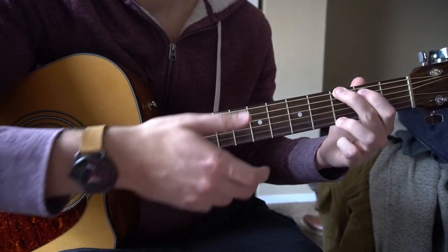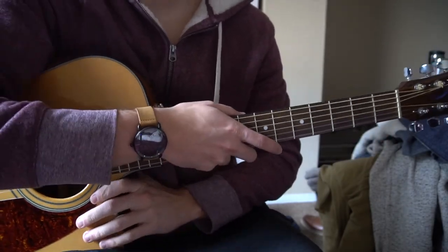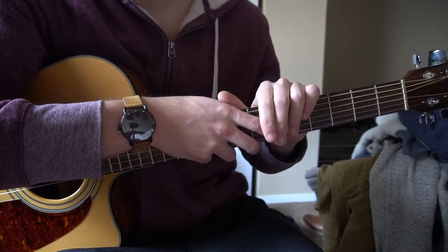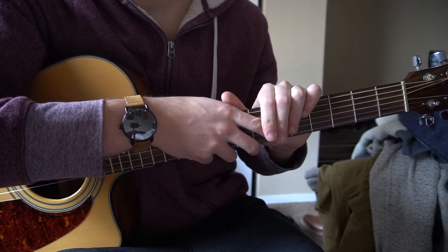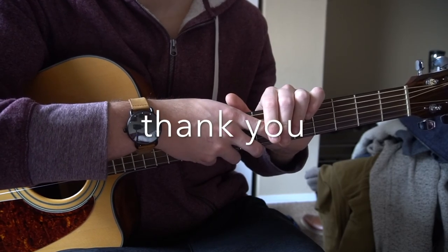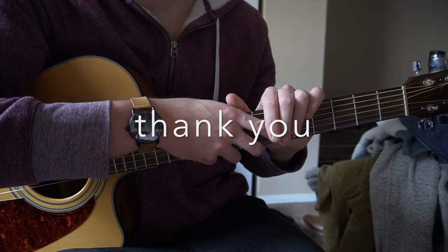That's all there is to it. Like I said, this is a super simplified version of the song — there's a lot more to it than just this tutorial, but I think I've given you the tools you need to play along. If you have questions, go ahead and comment below. If you could subscribe to my channel, I would really appreciate it. Thank you for watching.